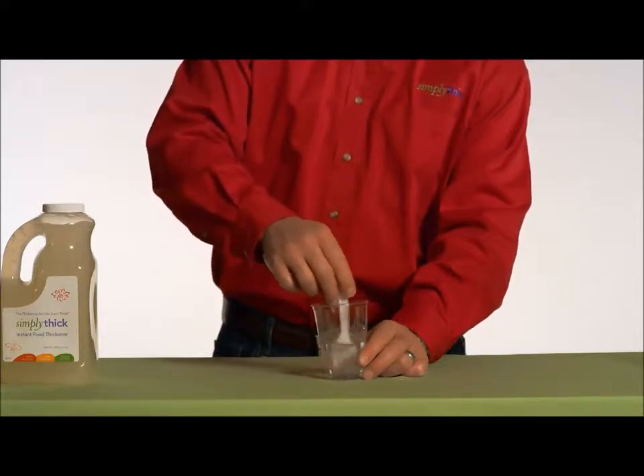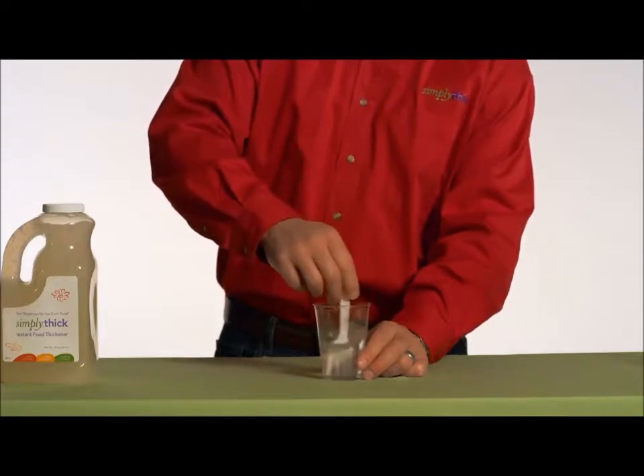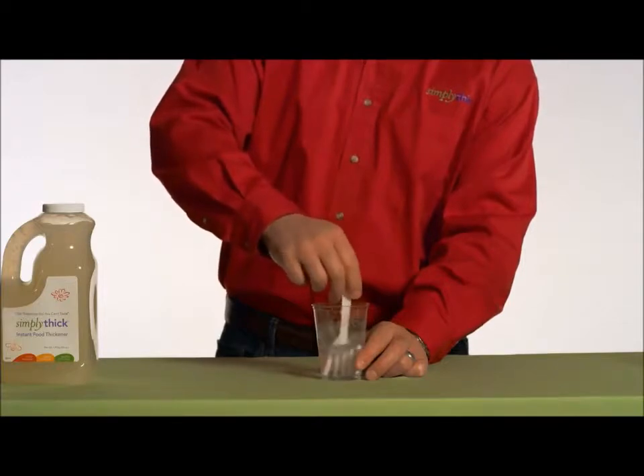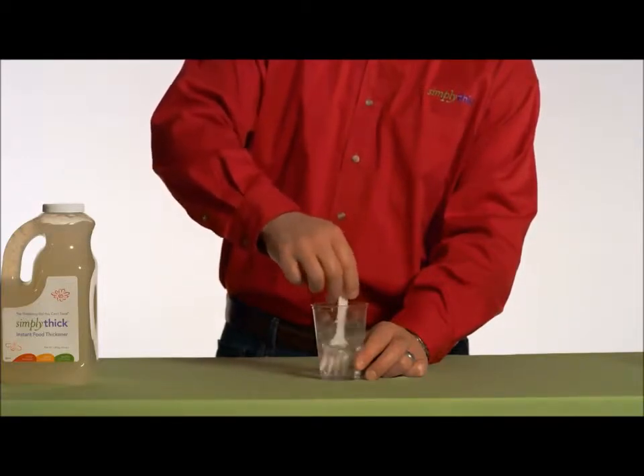Please do not try to mix using a spoon — it will not be able to provide the needed agitation for proper mixing of the Simply Thick Gel. Simply Thick is great because you can mix it with virtually any kind of liquid, and once it's mixed, it's never going to change consistency.